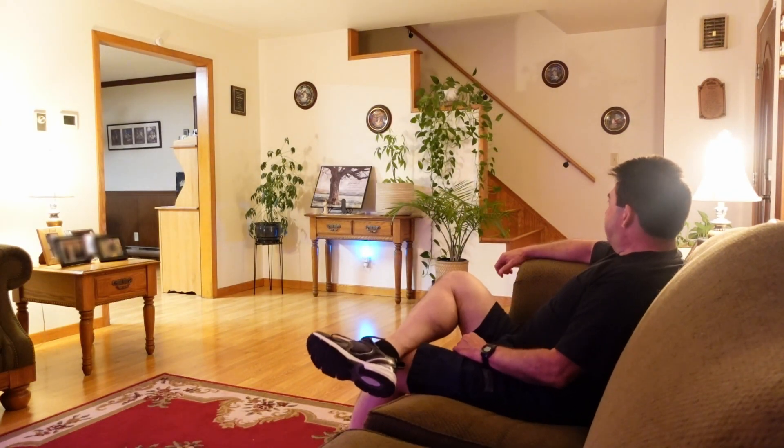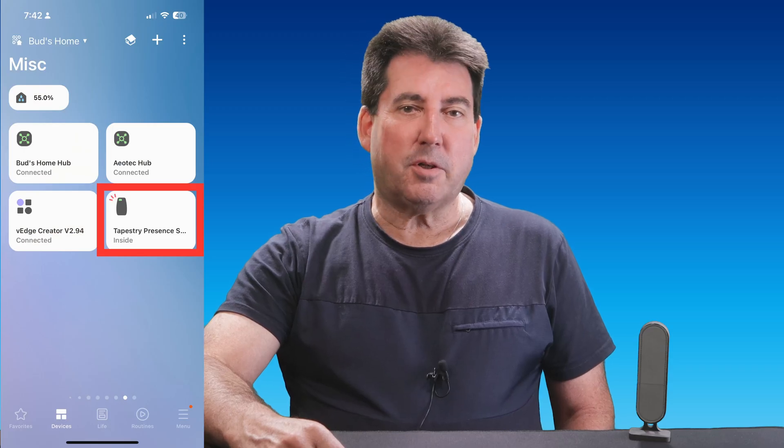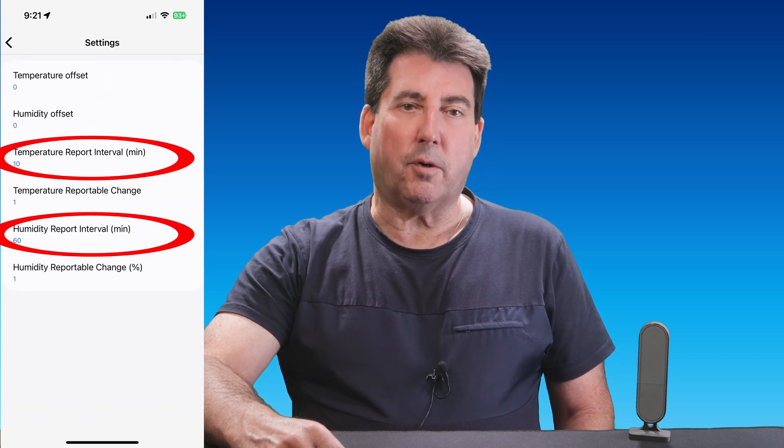Besides presence detection, this sensor also monitors temperature and humidity, making it a versatile tool for climate control. There are humidity and temperature offsets available within the settings screen for tweaking the accuracy of your readings. You can also adjust the reporting intervals.